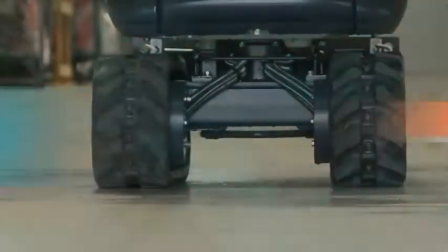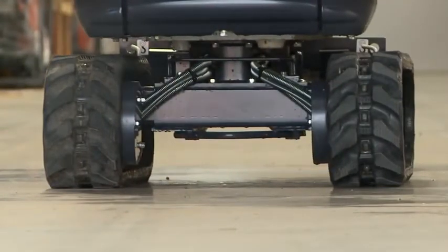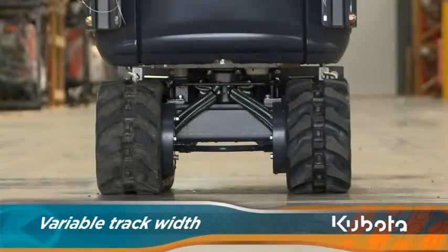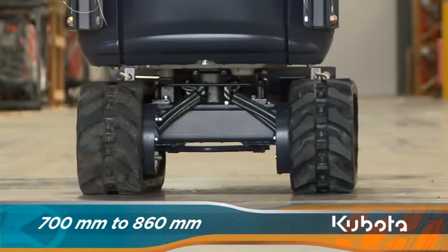All three Class 1 models feature expanding track frames, allowing you to access the tightest of locations. The K008-3 can reduce the track width to 700mm, allowing for access through an average door frame, and can be expanded out to 860mm.